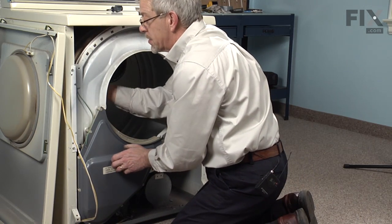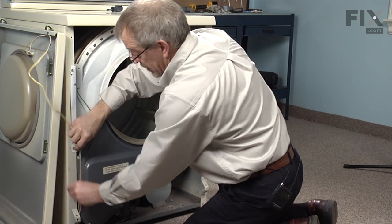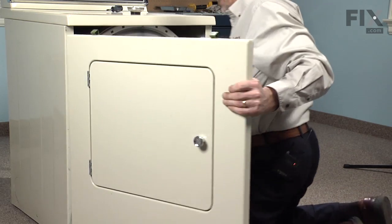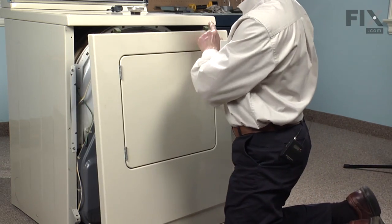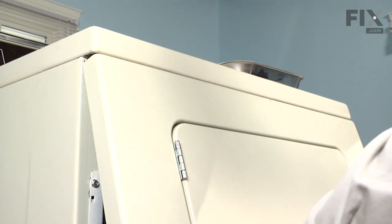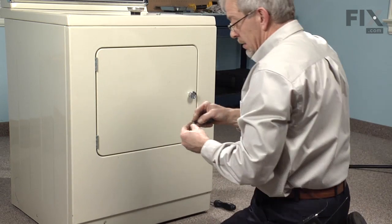The last thing is to feel inside the drum where it meets the front bulkhead to make sure that felt isn't folded over. That is all lined up. We can tuck our wire harness in behind and bring our front panel into position. We will engage the clips on the top of the front panel into the openings in the top panel, just tilting it forward, lifting it up into place, holding it firmly up against the top, and then lowering it into position. We will reinstall the two Phillips screws.